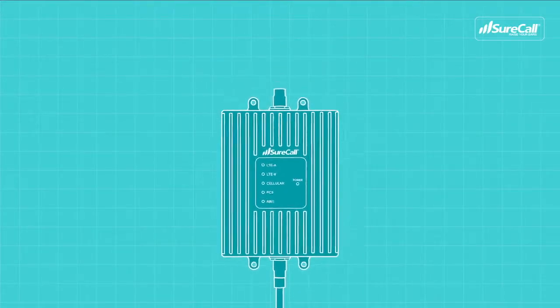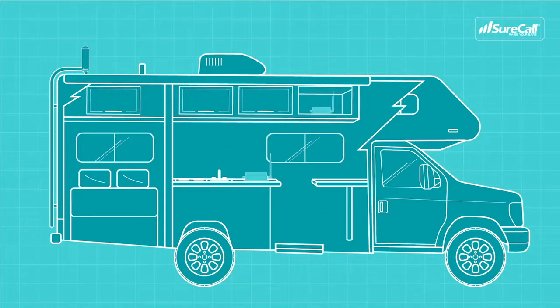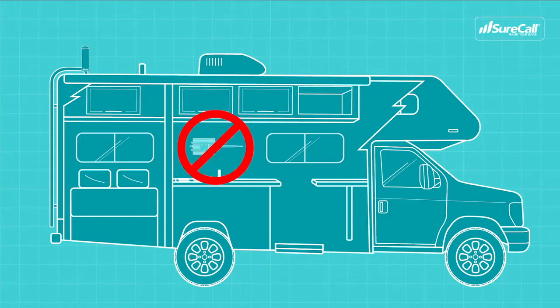Connect the inside antenna to the inside antenna connection on the opposite side of the booster. Finally, connect the booster to power. The booster can be placed on the counter, inside a cabinet, or even mounted to the wall or beneath your RV cabinets. Just make sure that the inside antenna is oriented vertically — mounting the antenna horizontally will decrease the performance of the booster.